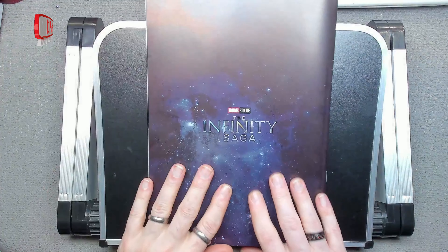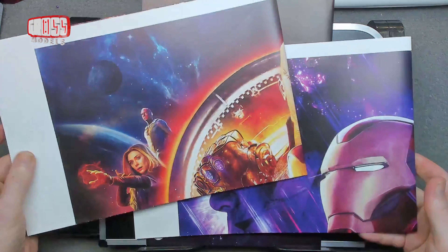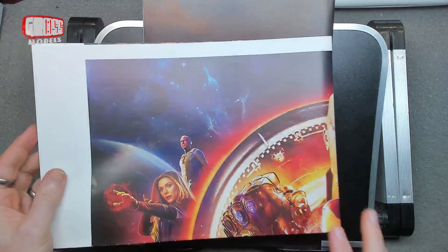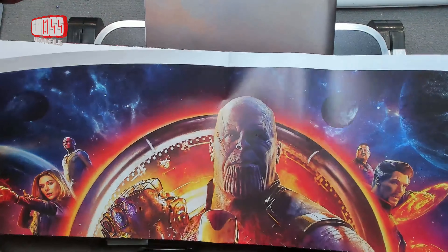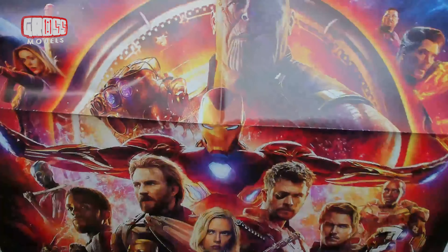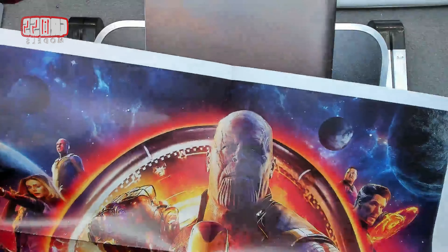Before we get on with the build, there are two free gifts in this issue — two movie posters. I haven't actually opened them yet, but they are huge. They're that wide and they open up to be far bigger — twice the size of that, basically.